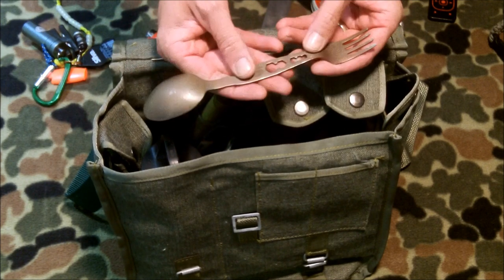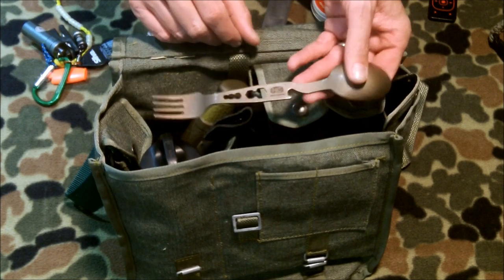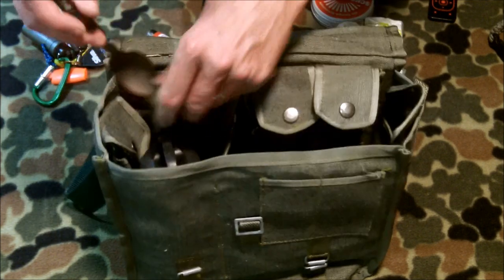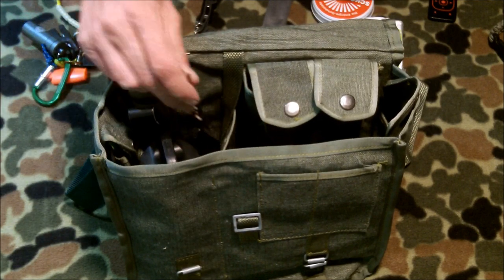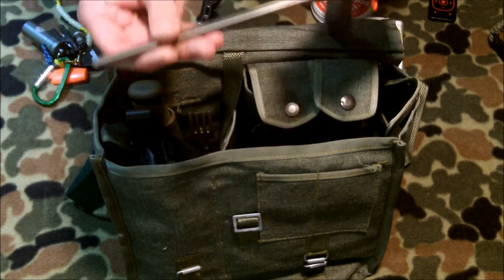I've got an eating tool — this is from Heavy Cover. They call it a 'tool' because it's got some wrench use and a can opener, plus a fork and spoon. I really like this one; it's got a really good spoon and a good little fork. I've got a number of different ones and this is what I find myself carrying most often.